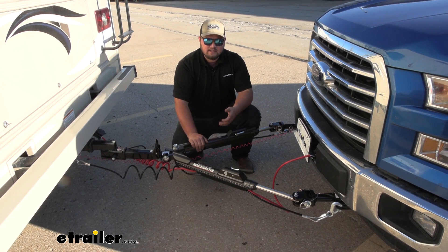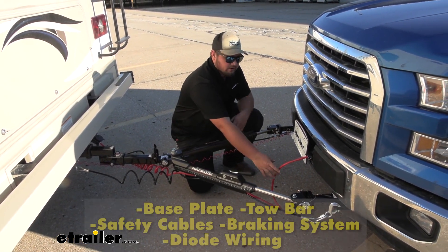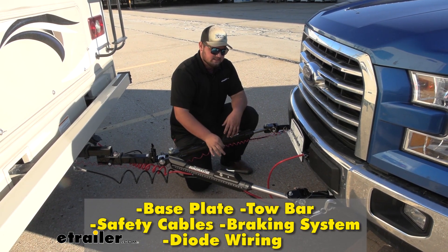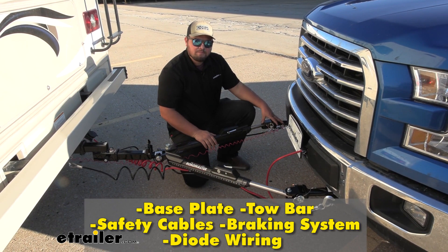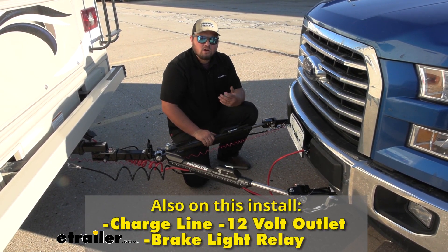Our diode wiring kit is going to be one of the key components in our flat towing setup. We have our diode wiring, our tow bar, our braking system, our safety cables, our base plate, our 12-volt outlet kit, our charge line kit, and our brake light relay.